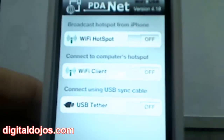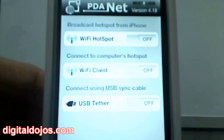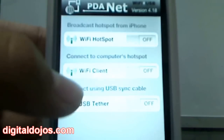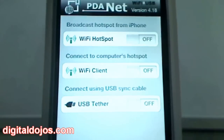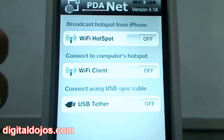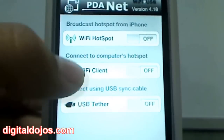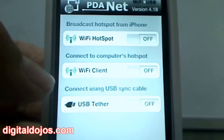There are a couple of different hotspot tethering options you can do. You can broadcast the hotspot directly from the iPhone — keep in mind this isn't going to be perfect speeds, as it's converting your 3G to a Wi-Fi connection for other phones or mobile devices. You can also connect it to a computer's hotspot as a Wi-Fi client, or you can do a USB tether.